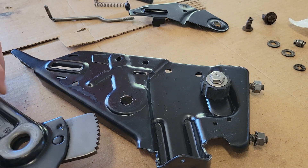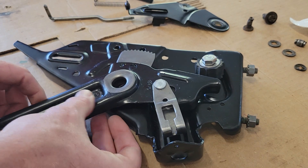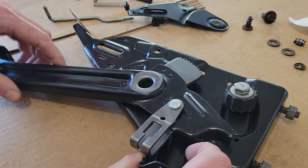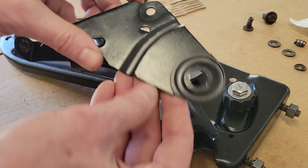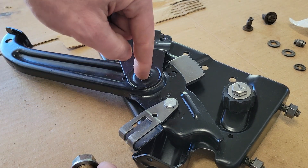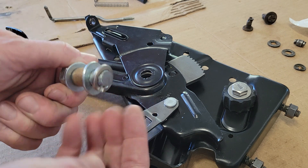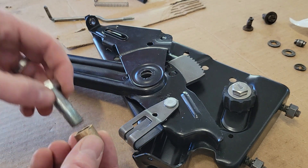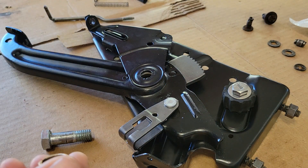The next piece is the main arm. This goes right in here — you've got to line up this hole. So here's what I have for all of that: a half-inch bolt, a half-inch nut, a half-inch lock washer, two regular washers, and a sleeve. The sleeve is what sandwiches a couple of different pieces together. The inner diameter of the sleeve slips over this piece right here.